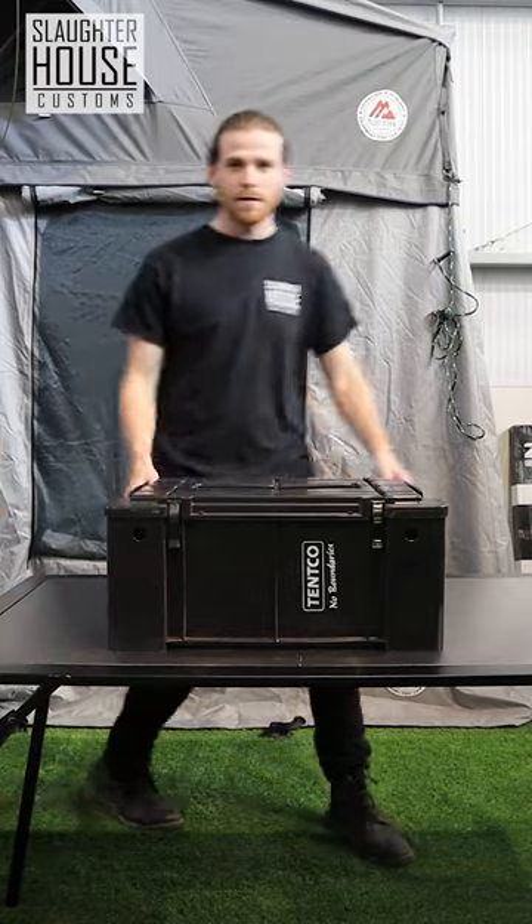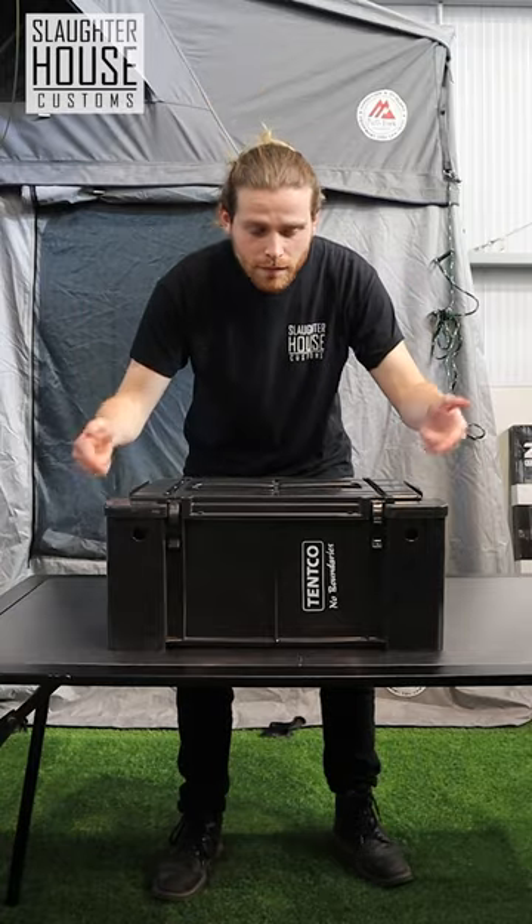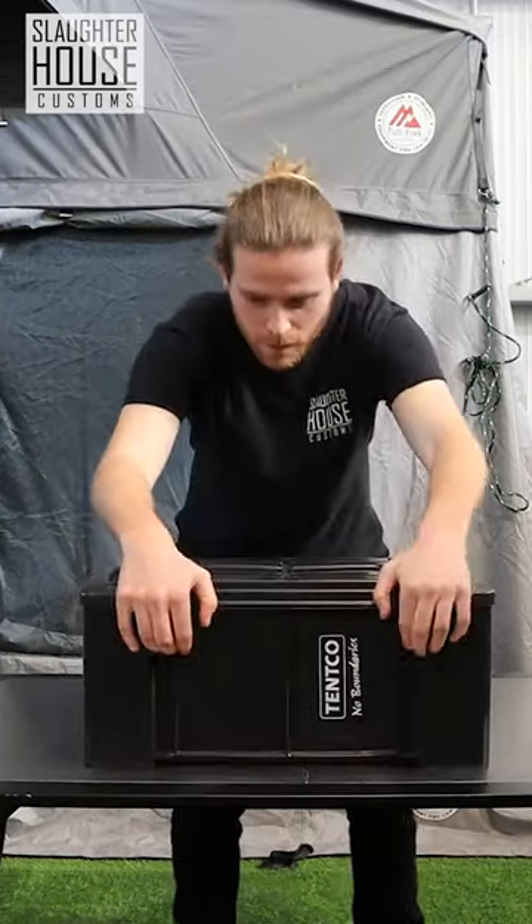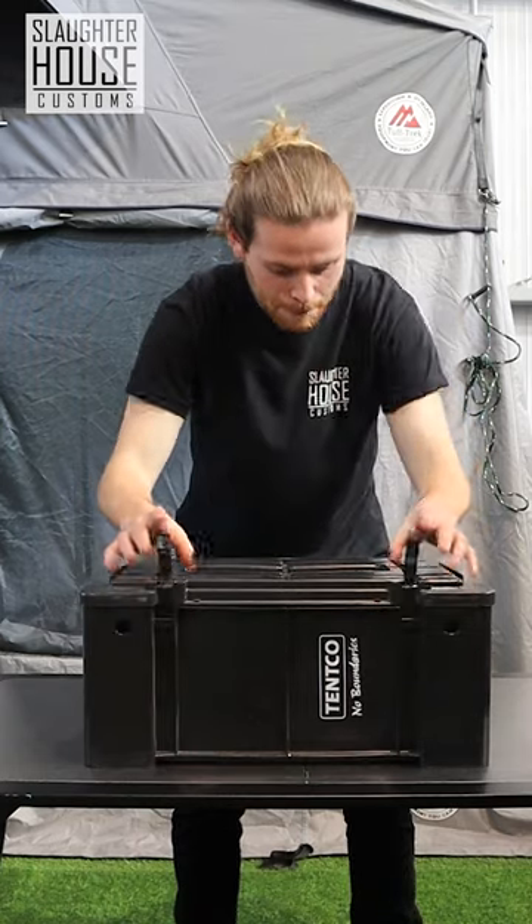Are you tired of flimsy gear ruining your camping trip? You're gonna need this. This here is a wolf box and it's a pretty cool bit of kit. It was actually invented by the South African army to carry ammo and now we're gonna use it for going out on our holidays. Let's take a look inside, shall we?